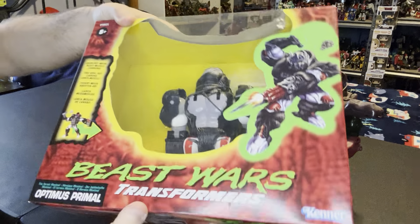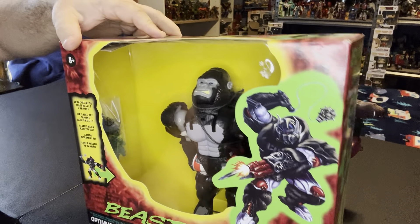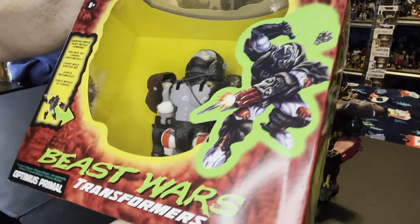The Walmart exclusive - I did not open this one. This is actually how the original one came packaged in the box just like this too. The only difference is it had a little cut-out in the side where you could see the weapons.